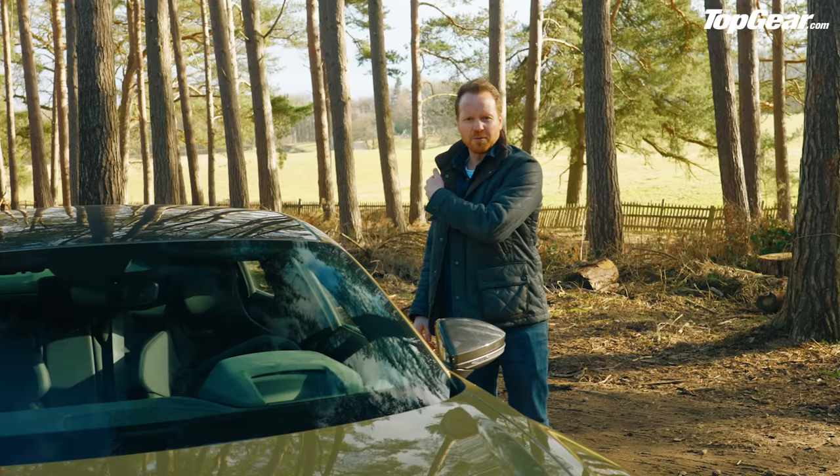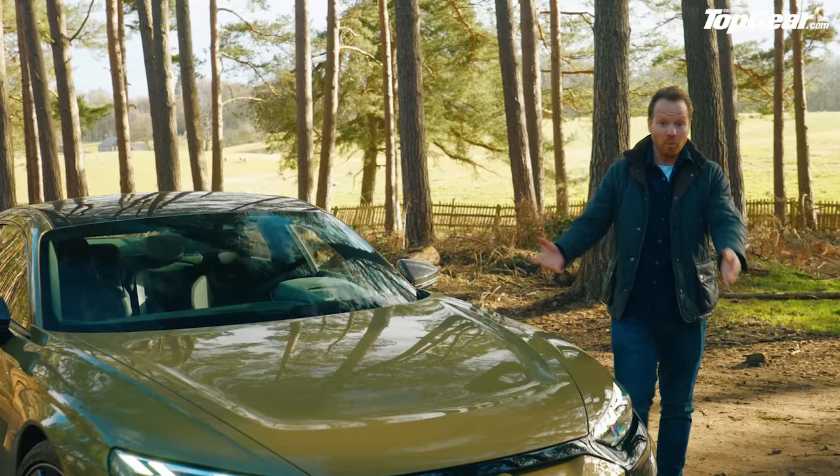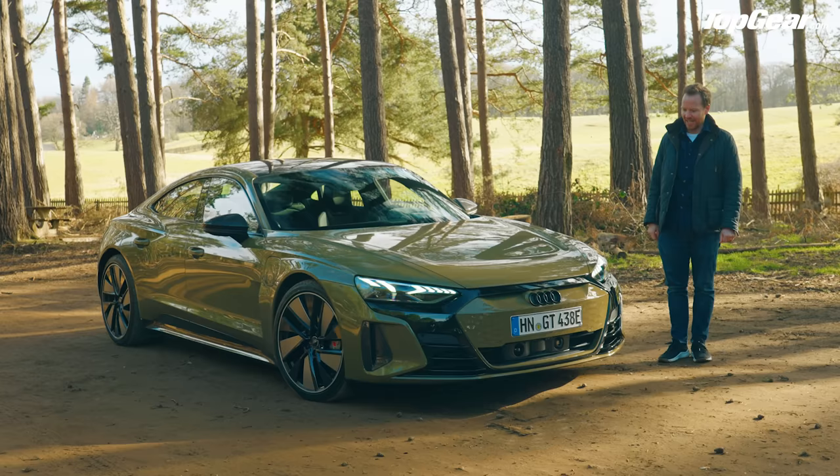Hello and welcome to Top Gear's YouTube channel. Don't forget to like and subscribe and all that stuff I'm supposed to tell you but usually forget. Welcome to the Audi e-tron GT — the RS e-tron GT, in fact.